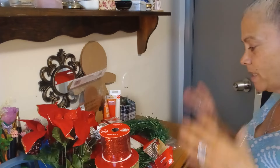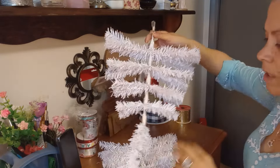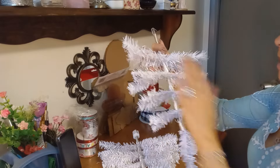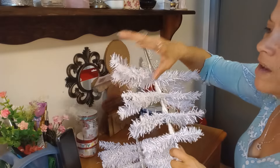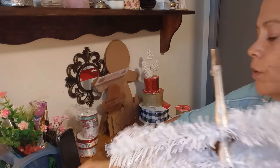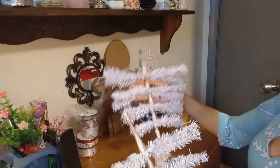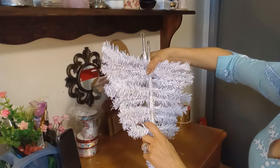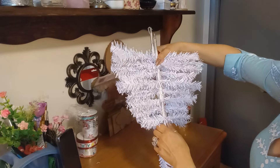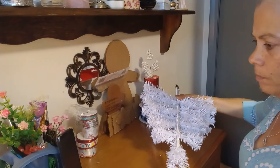Let me get started. The first thing you gotta do is take your little trees and divide the stems into equal sizes - like three and three. Some might have four, some might have three, but try to do it equal. Then remove the holders - don't throw them away, you can use them another day. Put the trees together where one fills the gap of the other, then use your channel stamps or zip ties to tie them together.